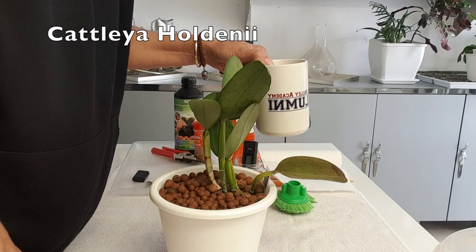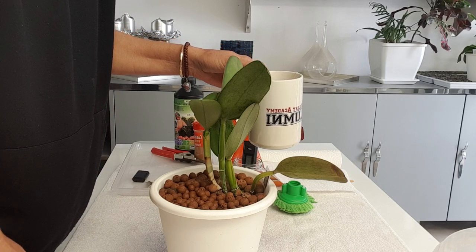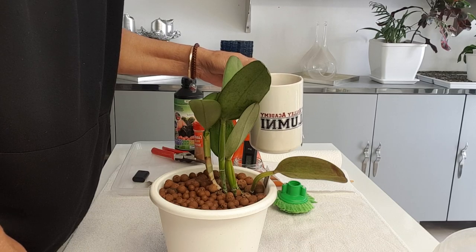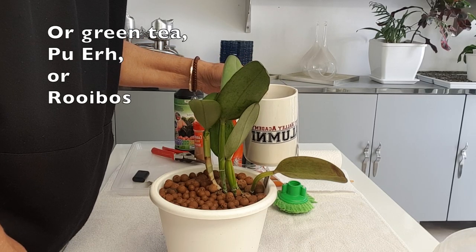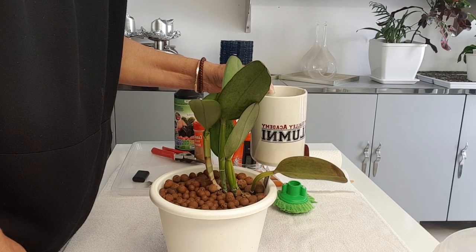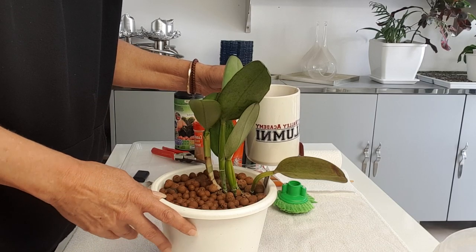Nothing like a cup of tea with a cutting of Holdenii to keep me company. I prefer PG Tips or Tetley's tea — I'm not too partial to these non-branded ones. I do like my branded tea.